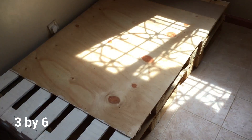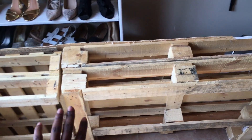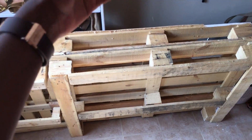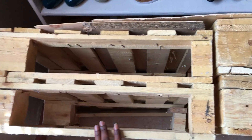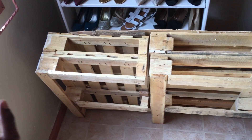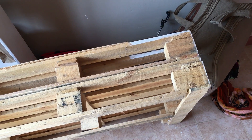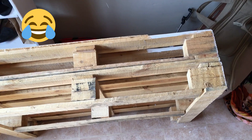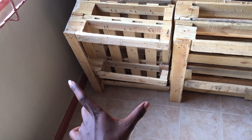So what you're seeing here — these are two palettes stacked on top of each other, and then that's one palette that has been cut in half, so that it becomes six by two on this side. One full palette on this side is four, and on this side is three, so you have to be clever when you cut the two palettes.